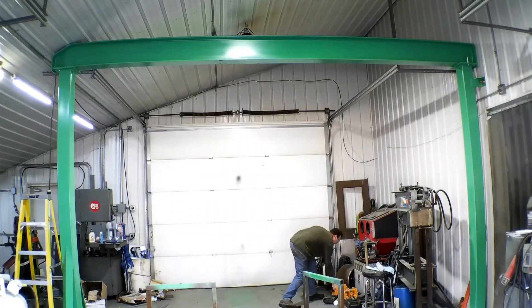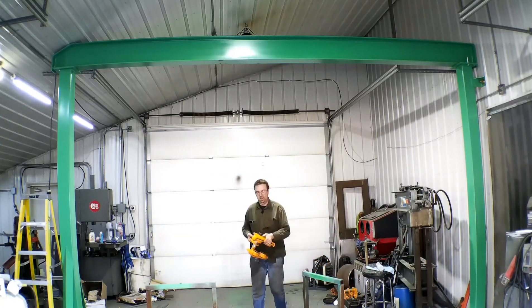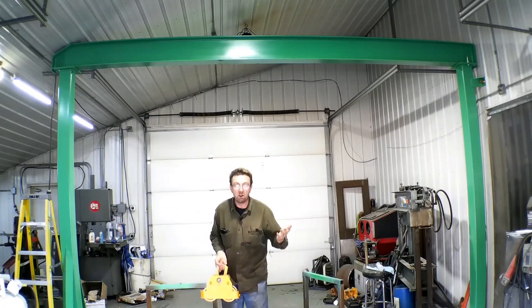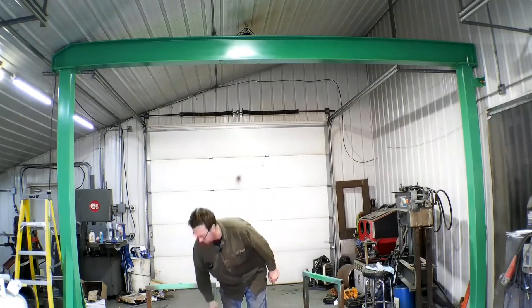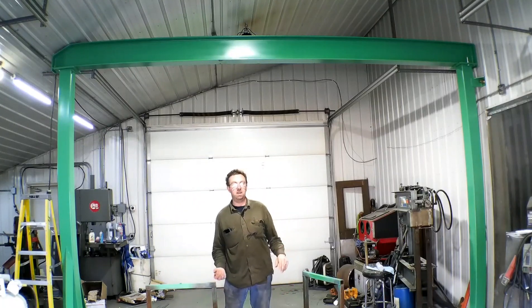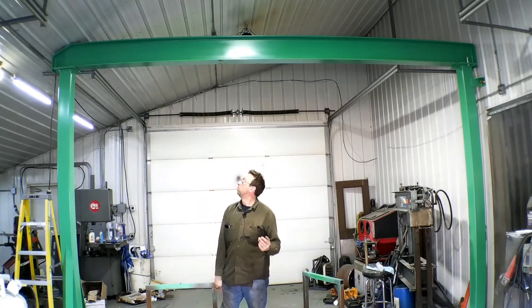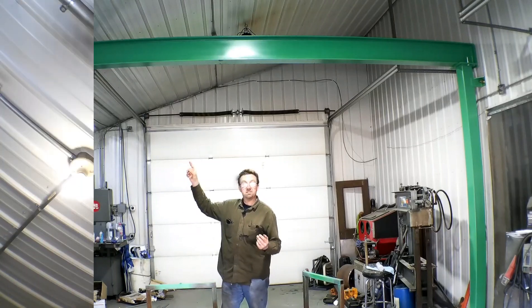We bought some rather inexpensive trolleys to get us going, until maybe another point when we can build some nicer ones. I got some two-ton chain hoists to hang from it, so let's get started. I'll bring the clamps in and we'll probably start on this end.